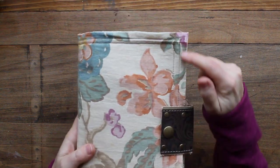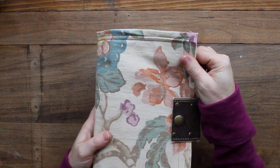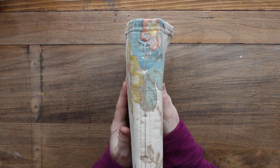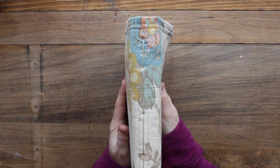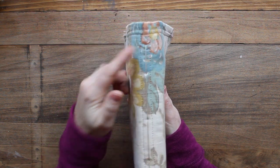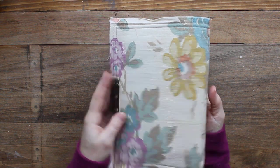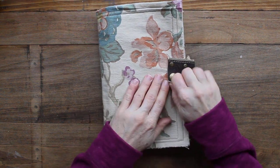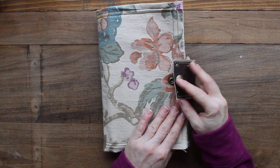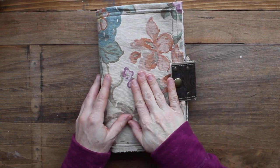There is a double stitch line around the edge. Inside between the two layers of fabric is a layer of felt. There is one big signature and I believe this is 84 pages — all of the details will be listed on my Etsy shop today. You can see the stitching right there for the signature, and there's the back.